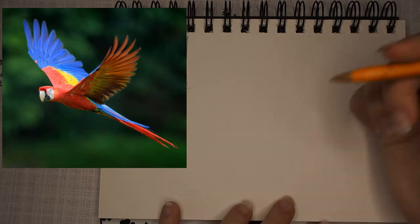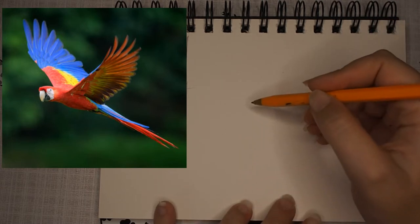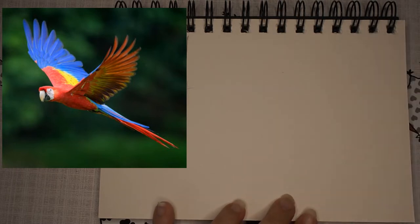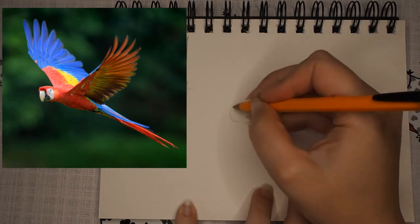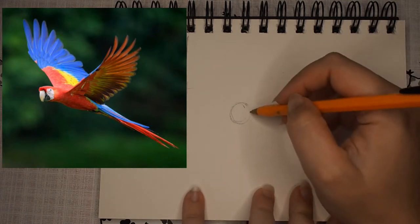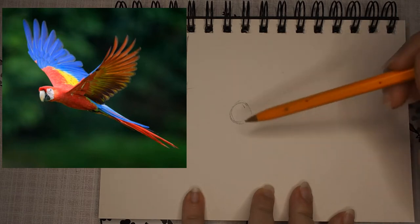When I draw birds, I always like to start off with a placement of the head and a placement of the body. I've got my reference photo and I'm just going to start with a light circle roughly where I want the head to be. One thing to bear in mind when you're drawing something like a bird in flight is to take into account the extra space that you'll need for the wings and for the tail.